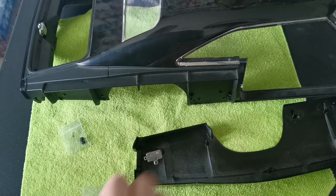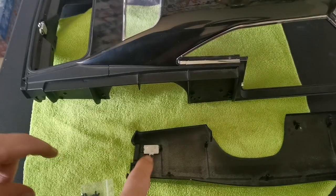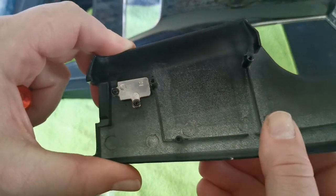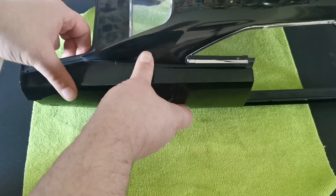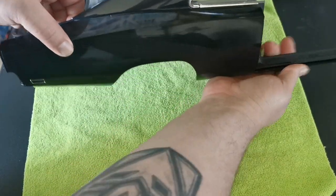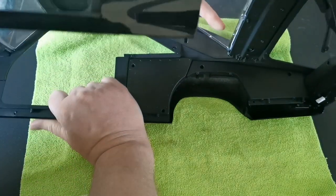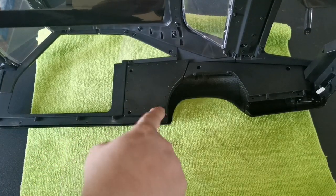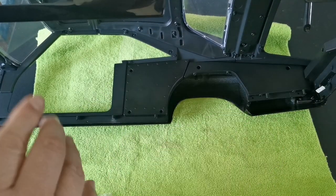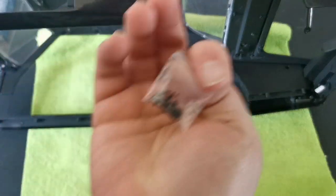I'm going to use the DM screws to secure that lens in place. Okay, that's secured. Now I'm going to place this on the side here, making sure it's all in, then flip the car around. We've got a couple of screw marks down here and all the way along — we're just going to secure this panel in place with AM screws.